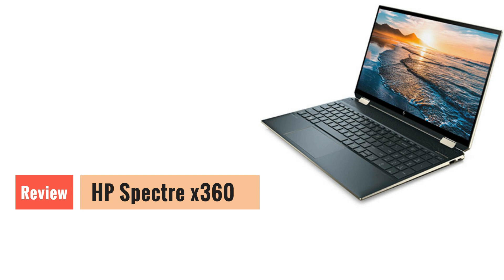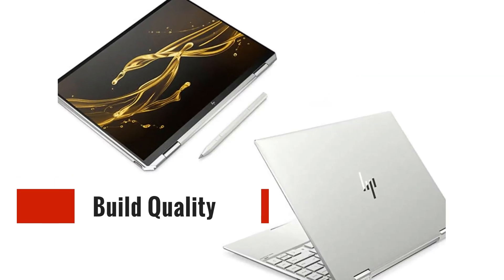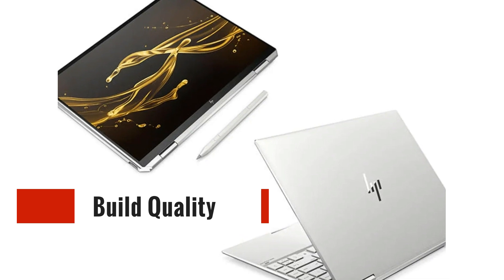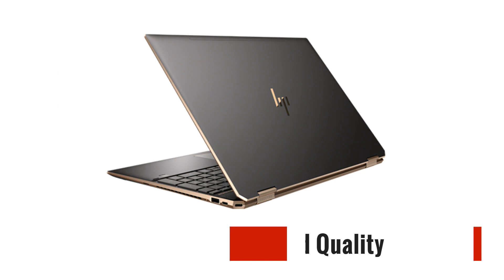So, let's get started. The HP Spectre X360 is a two-in-one convertible laptop that combines elegance with functionality. Its premium build quality, featuring a sleek and slim design, immediately grabs attention. The laptop's sturdy hinge allows it to transform effortlessly from a traditional laptop into a tablet mode, giving you the flexibility to adapt to different tasks and environments.